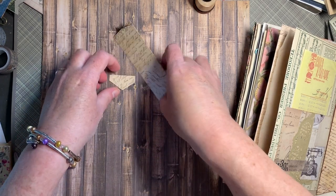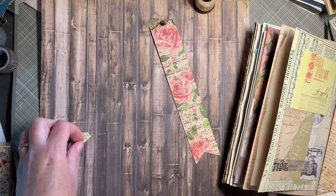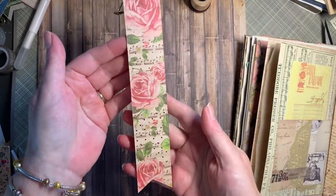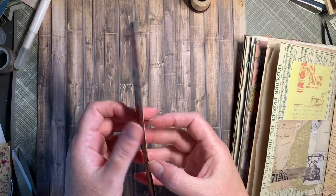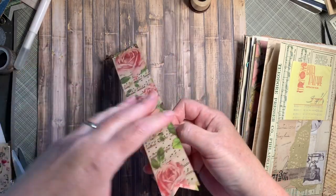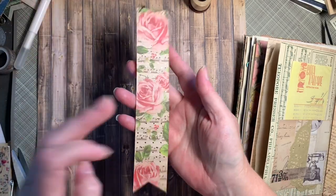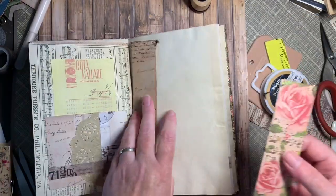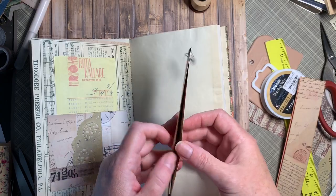We'll get those out of the way and then next up I just need to add my magnets. That's it — we've got our magnets on, we've got our bookmark, our faux belly band. Let's add it to the page and see how it looks.